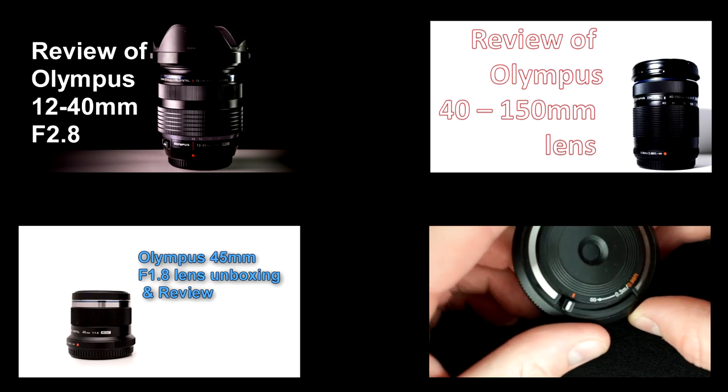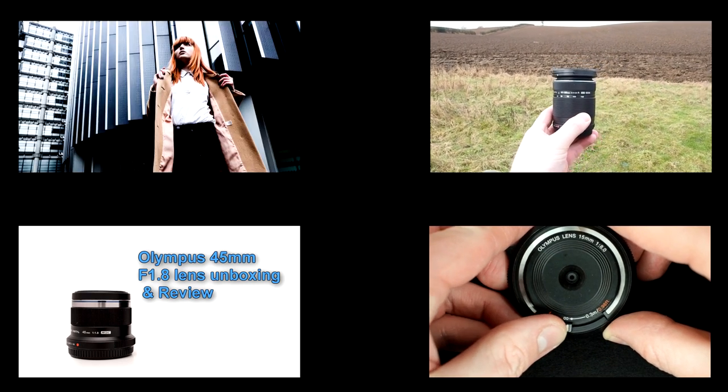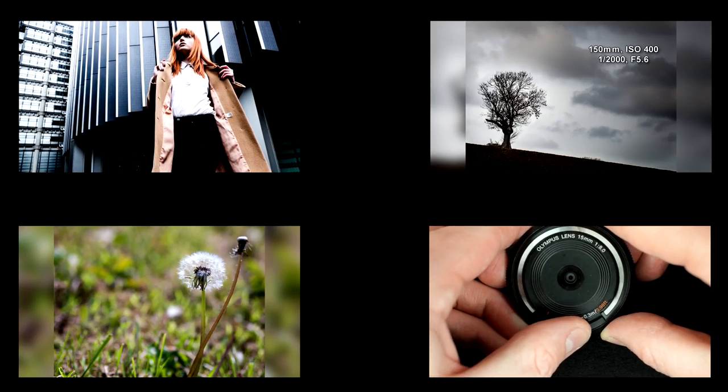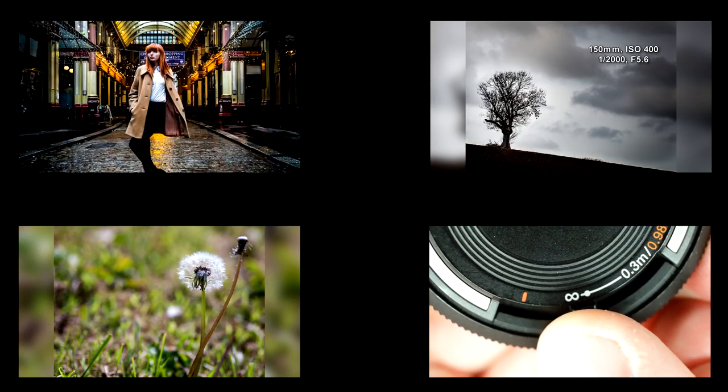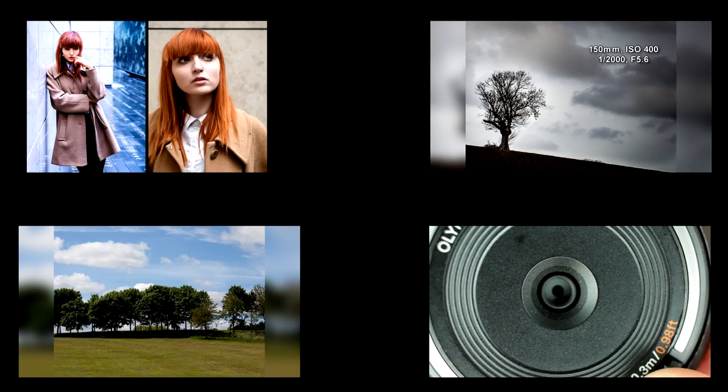I've done a lot of micro four thirds videos and if you like them you can watch more here. If you really enjoy my videos, why don't you subscribe so you can follow my adventures in micro four thirds cameras, lenses, and general photography.